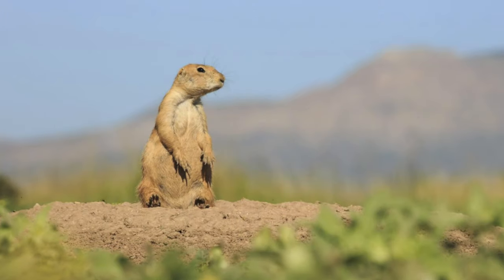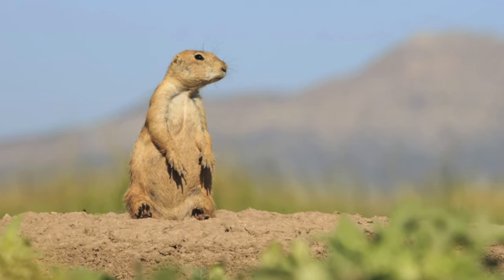Hi friends and welcome to week five of our summer reading club, Reading Across America. This week we're going to the Midwest, and right behind me you'll see a picture of a prairie dog — he's actually on the Great Plains. Let's see so you guys can see a little bit of the whole picture.